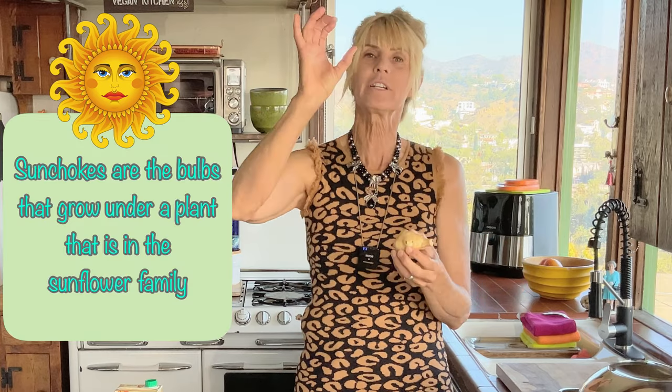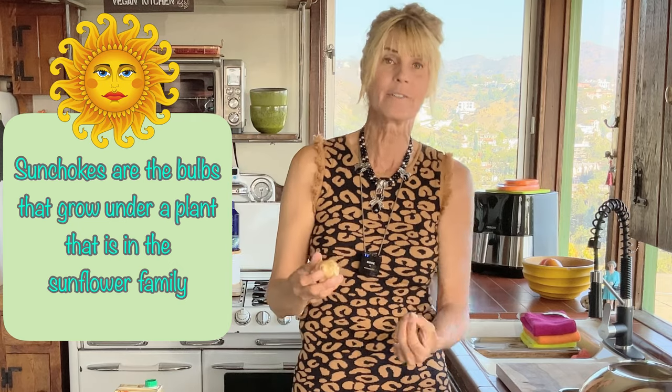A Jerusalem artichoke is in the sunflower family, so it grows into a big bushy shrub with little sunflowers at the top. When the plant is finished for the season — right about now — you dig up the roots and find all these bulbs. They're also called a poor man's artichoke because they taste very much like an artichoke. I'm going to do another recipe where I roast them, but I can't wait to show you this soup.